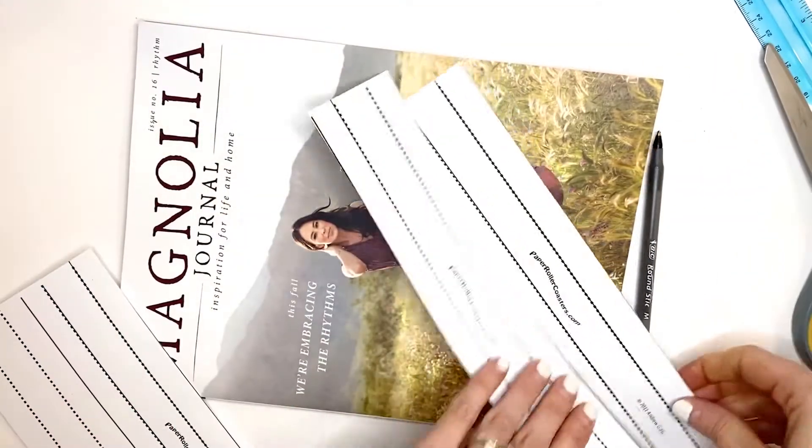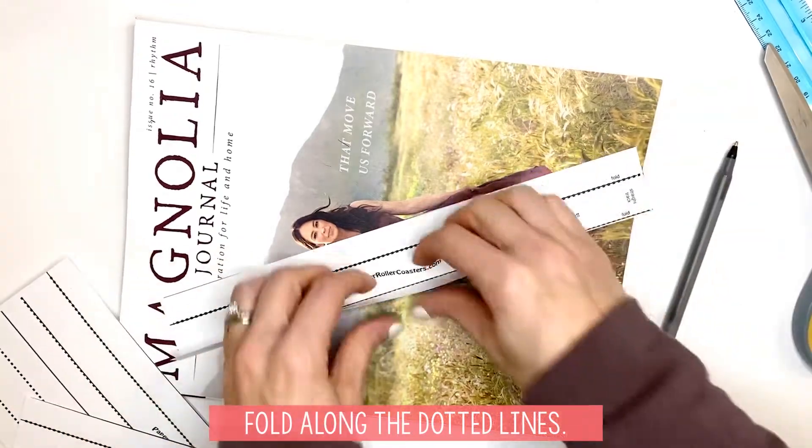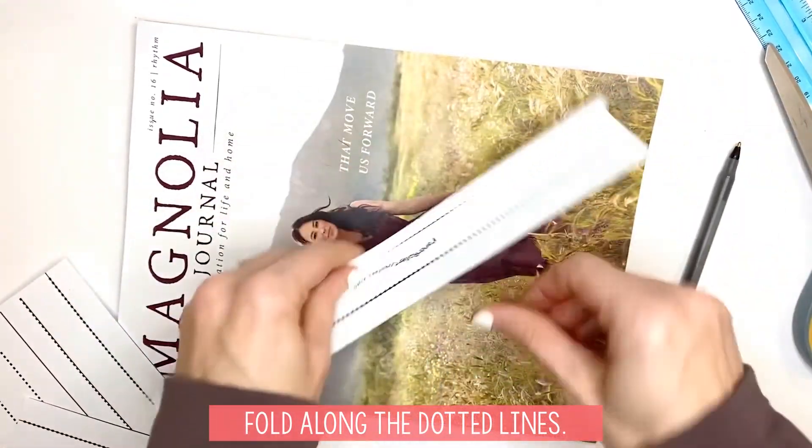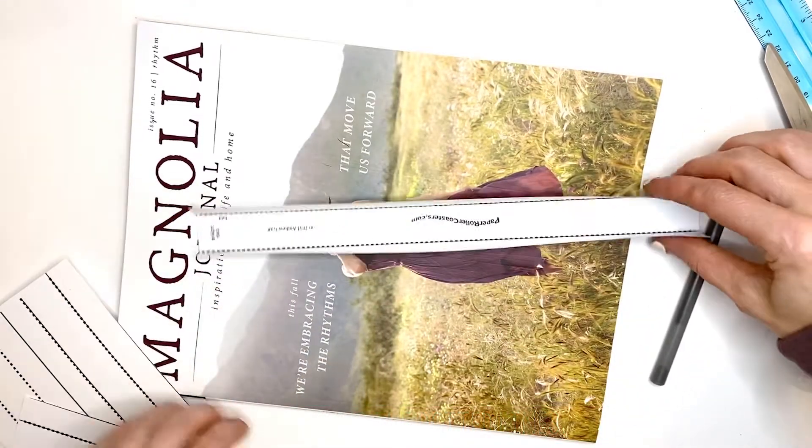Each one of these is a track. You're just going to feel your fold on the back, fold that up, fold that up — and there is your track. It's pretty simple.